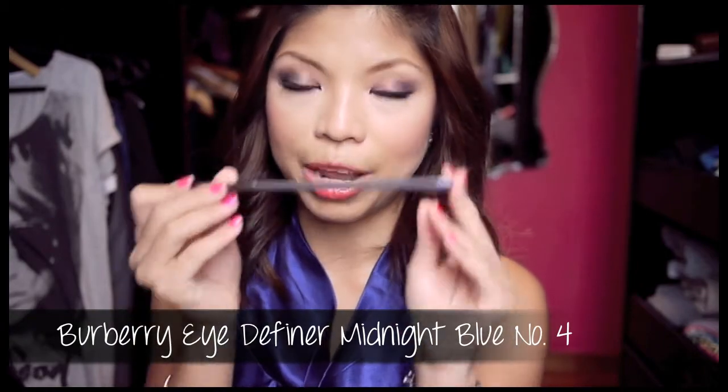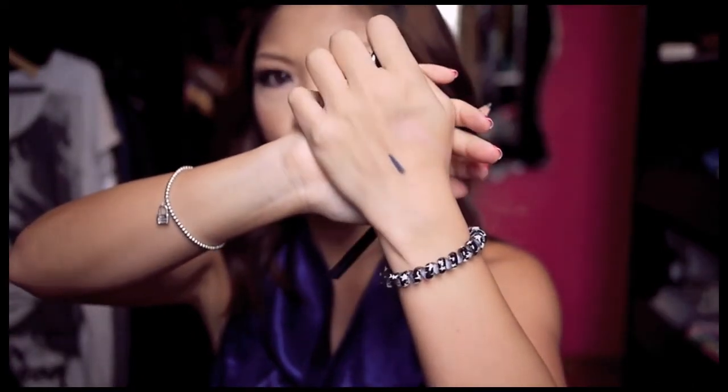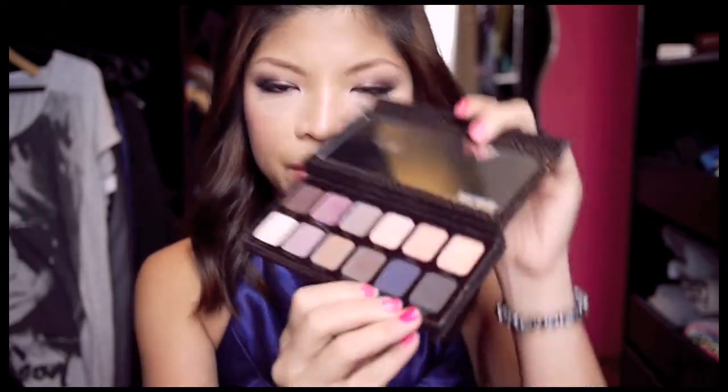I also picked up the Burberry Eye Definer eyeliner in midnight blue — it's a pencil liner. Let me quickly swatch it for you; it looks very dark, almost like a dark blue-black. I'm using it on my waterline today. I would say it's okay, it's nothing to shout about. I find that it actually smudges on me and disappears during the day if I use it on my waterline. The only way is to set it with an eyeshadow after, so what I did today was first use the eyeliner and then top it up with the Laura Mercier eyeshadow in Deep Night to help it stay and bring out the color.